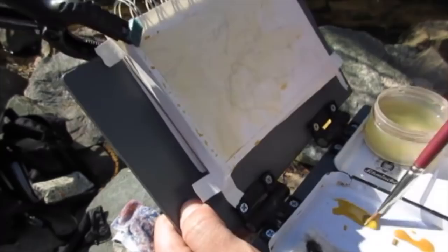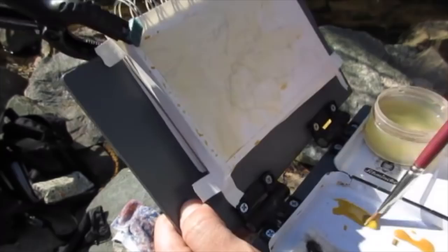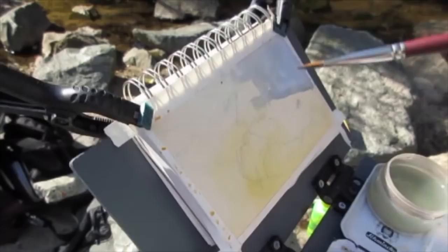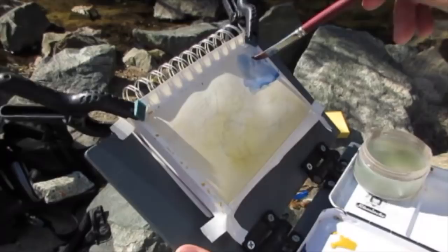I start as I usually do with a light pencil sketch. This is a four by six B Super Deluxe sketchbook. I did a yellow ochre wash over everything just to get rid of the white, and then I added a blue in the top area because that area is totally in shadow.